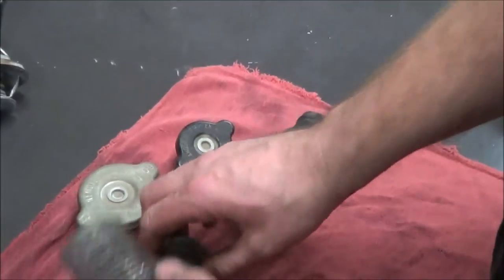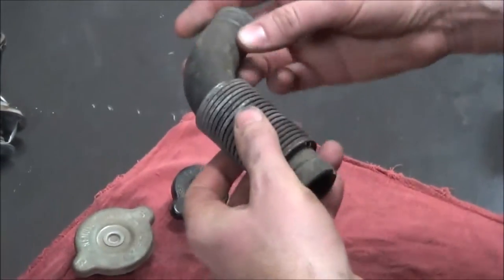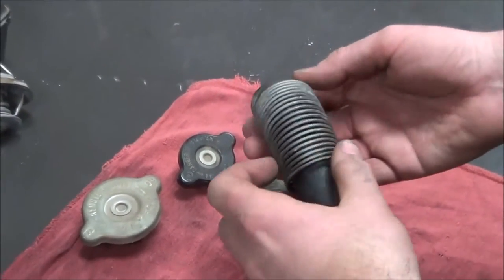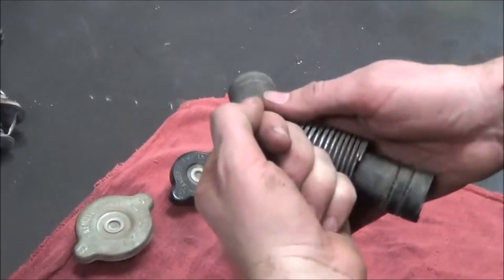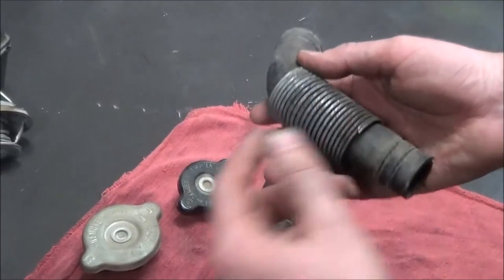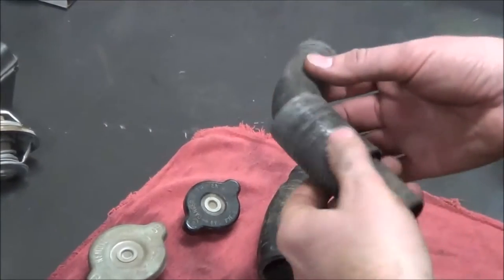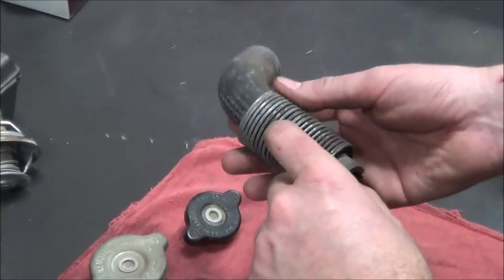A lot of our hoses will have these springs on them. A lot of people take them off because they get rusty and crappy looking. The idea is protection — these are really nice in the event of a lay-down or accident because they'll potentially stop the hose from being pierced and dumping all the coolant on the ground. You'll see these on fuel lines as well. If you can put them back on, I highly recommend it — leave these hose protectors on there.